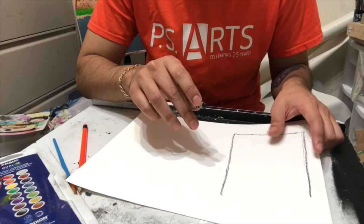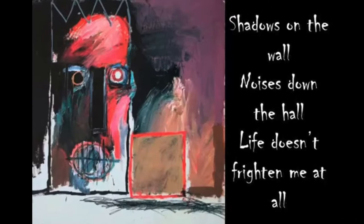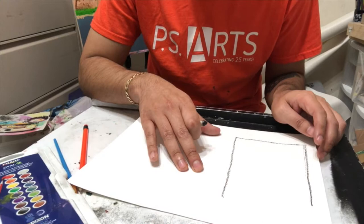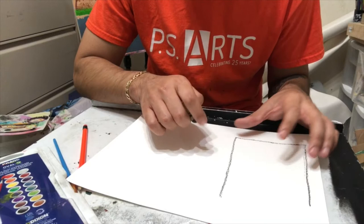On that very first page, Maya Angelou's poem says: shadows on the wall, noises down the hall, life doesn't frighten me at all. I really like that first sentence — shadows on the wall — compared to this image, because when you're scared and you see shadows on the wall, sometimes they transform into something that's not really there. So what we're gonna do is transform this shape into something that wasn't originally there.